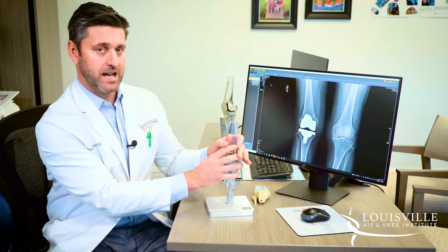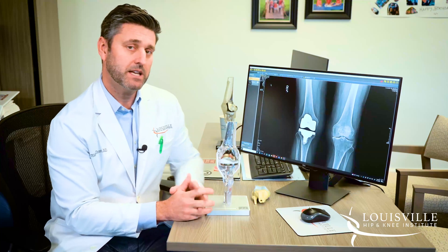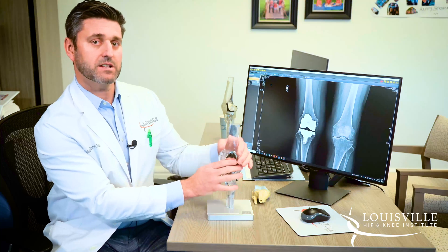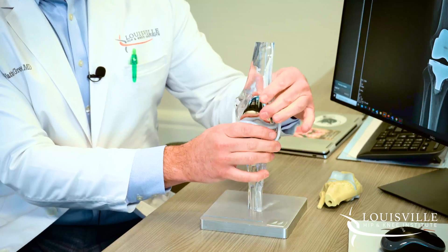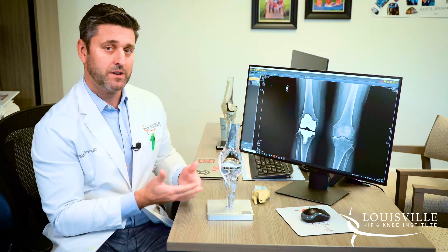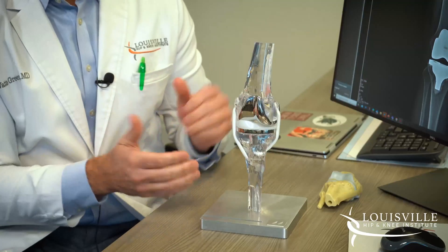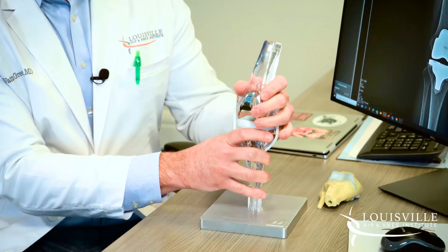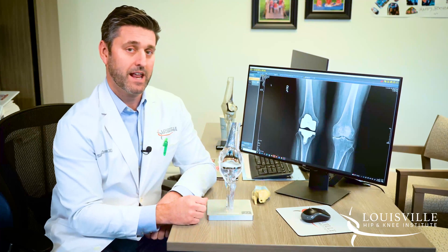I typically use Medacta, a Swiss-based implant company based in Nashville, Tennessee. I love their implant because it's very similar to normal human anatomy. The inside part of the knee pivots and moves while the outside part is able to rotate and give you a good arc of motion — very similar to your natural anatomy as a teenager. The Medacta medial pivot design allows that inside part of the knee to pivot and the outside to have a good range of motion. This is the closest knee implant to your normal native anatomy.